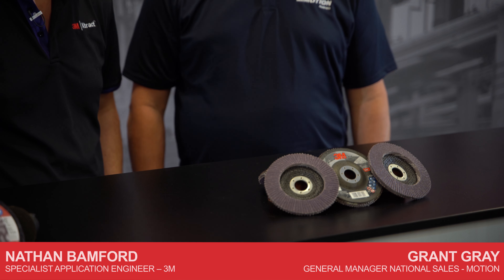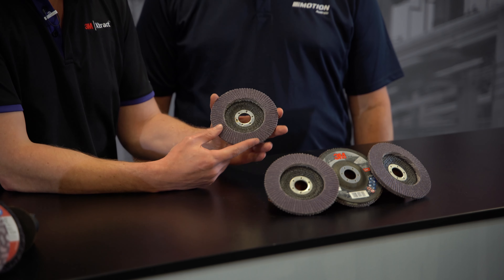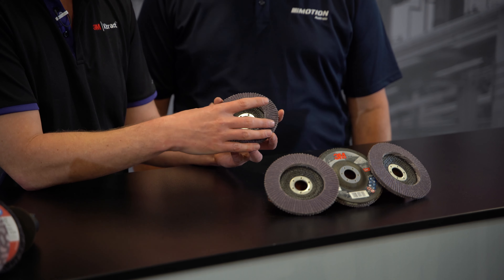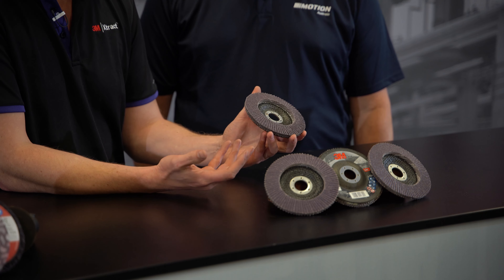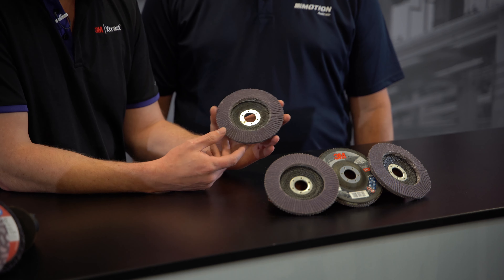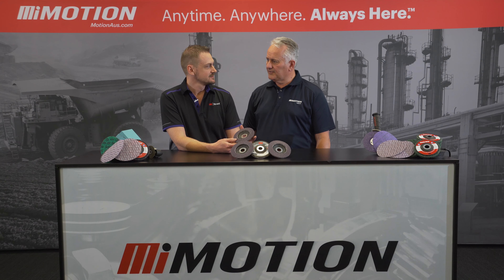So I see you today, we've got a range of the 3M flap discs. These are our 769F flap discs. They've got the Cubitron mineral in them, and a blend of aluminium oxide grain as well. So you get really fast cutting action, premium performance at a value price.